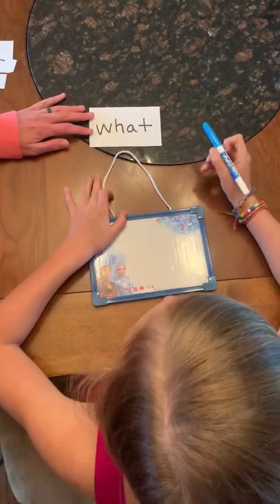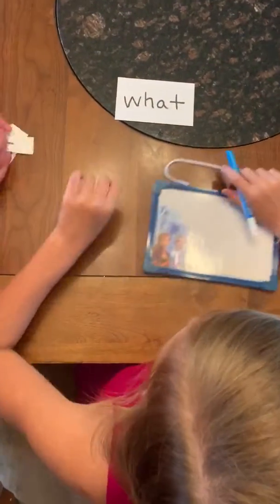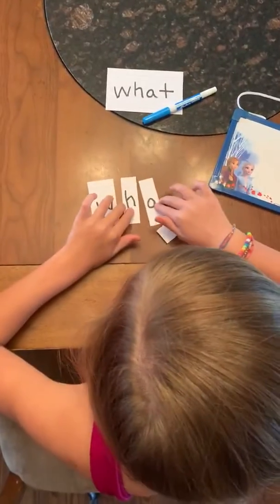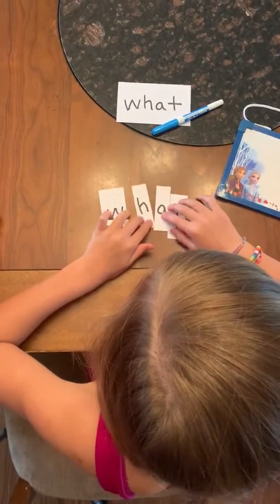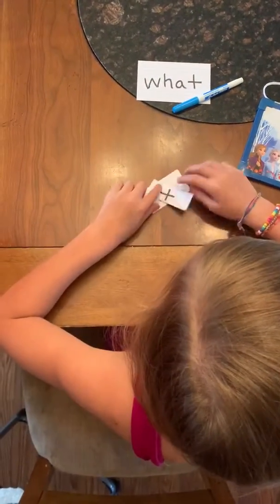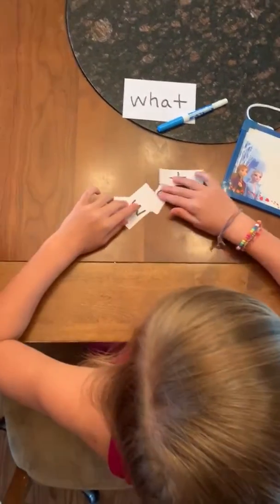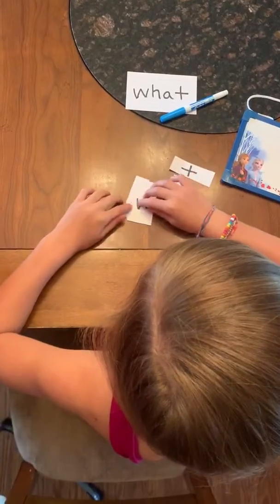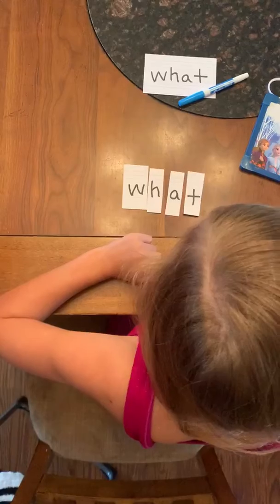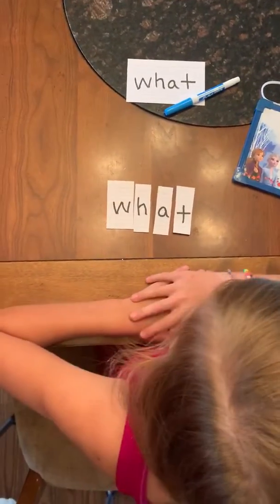All right Riley, what's this word? What. Good job. That word is 'what.' I want you to build it with these letters. All right, what's that word? What. I want you to mix it all up. Now fix it back — see if you can spell the word 'what.' All right, how do you spell it? W-H-A-T. Put your finger on it when you spell it for me.